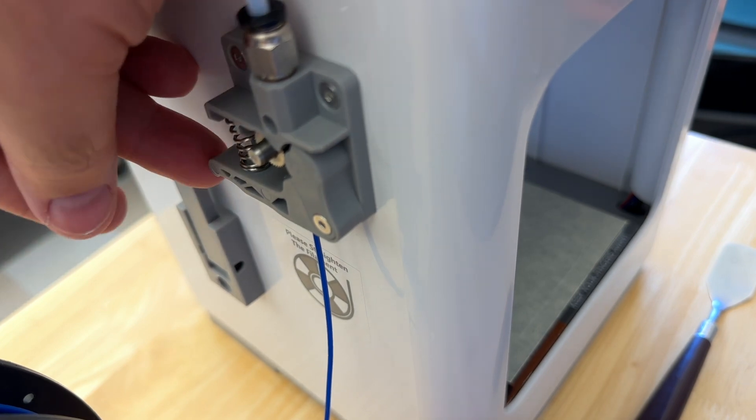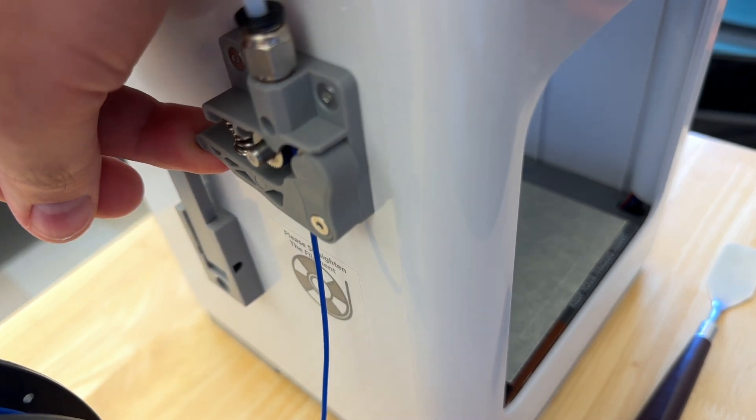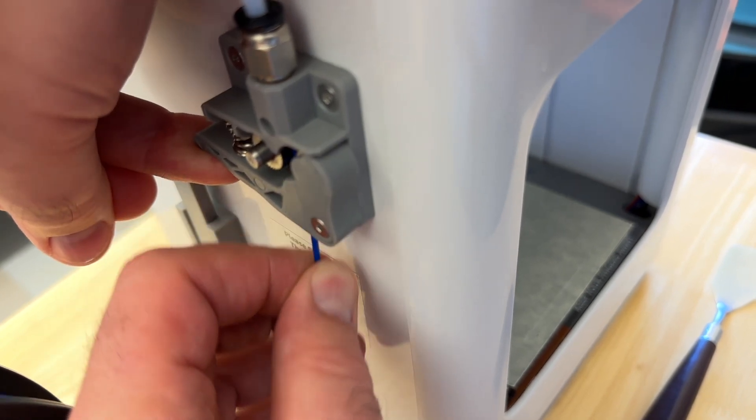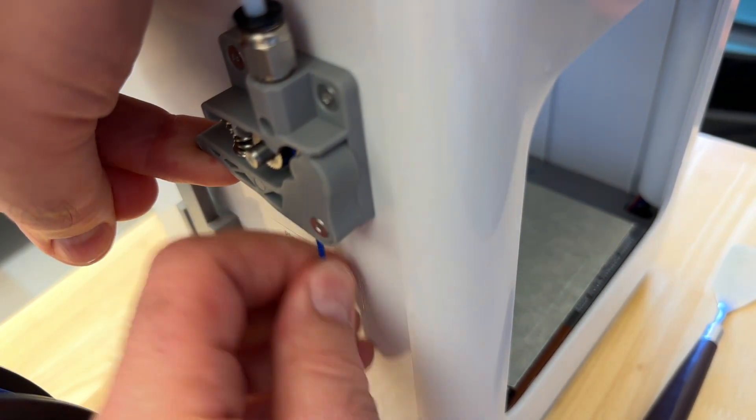What I need to do now is pull on the lever to separate the gears, grab a hold of the filament, and pull it the rest of the way out.